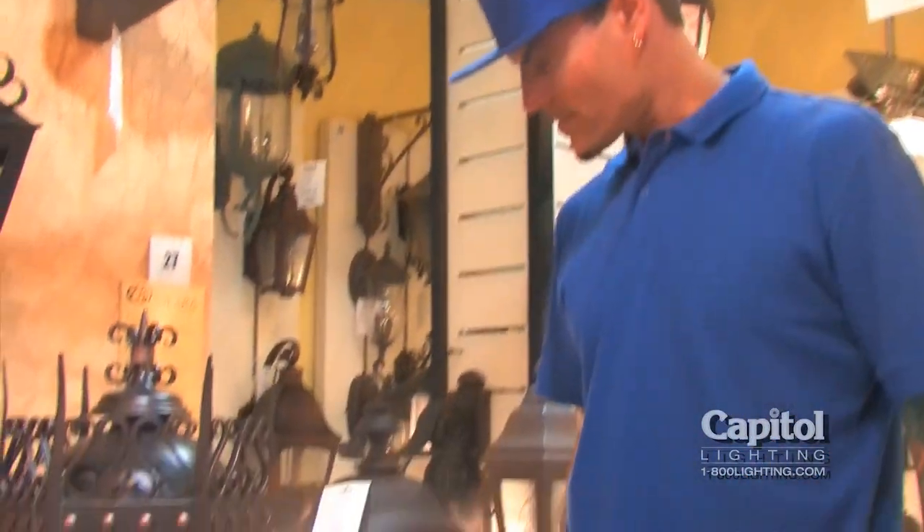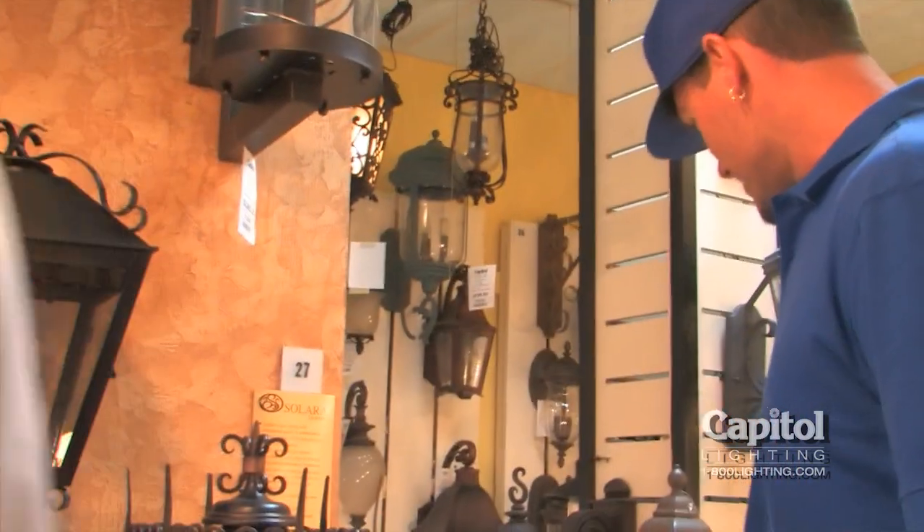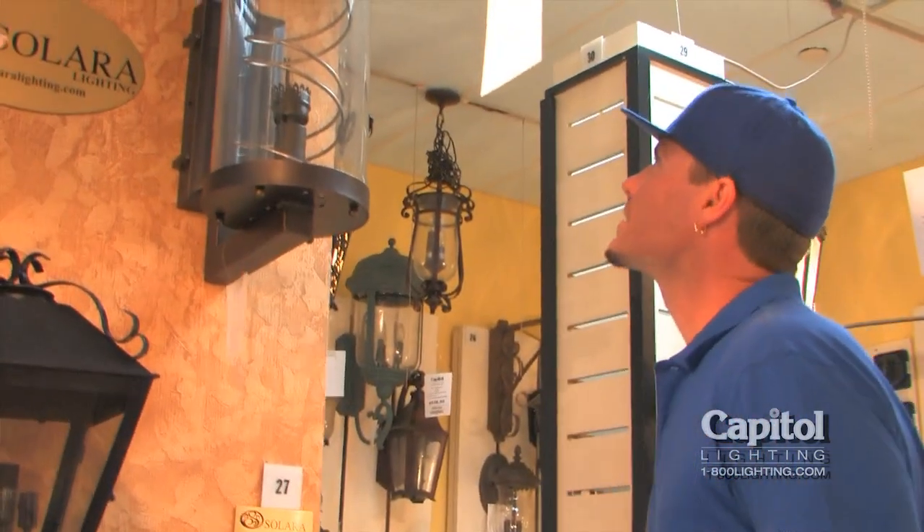It's a little ornate. You could probably put your own initials in there if you want to make it for your castle. But these are gas lanterns.